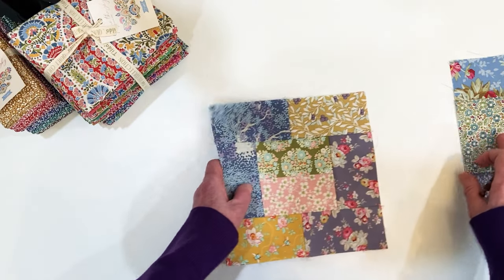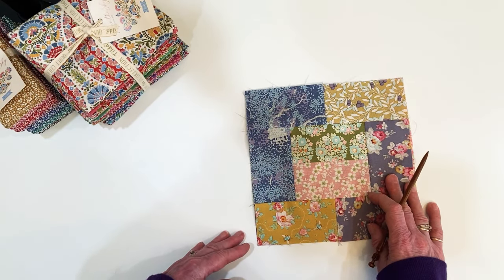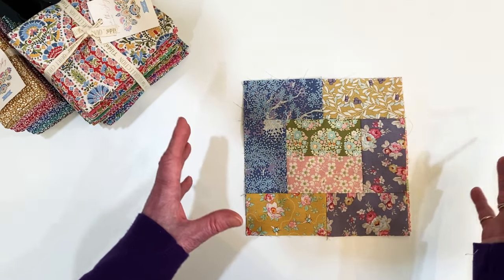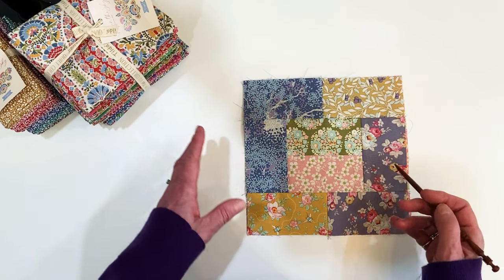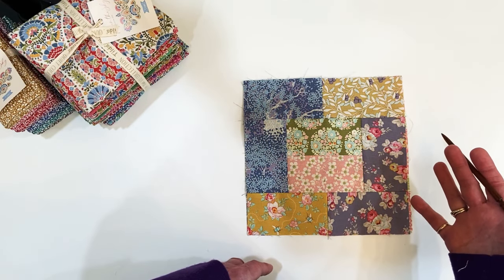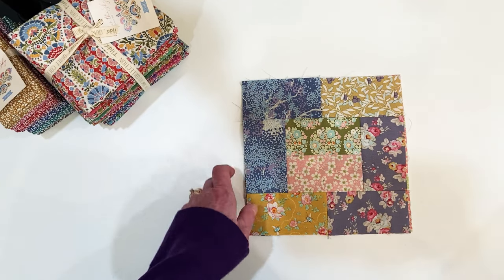It's really about using up your scraps. You could make a baby quilt in blues for boys or pinks and peaches for girls. You could make it patriotic, modern-looking, very bright, or even Civil War-style. I think these blocks lend themselves to almost anything — any kind of fabric.